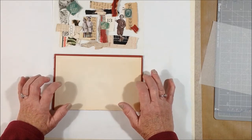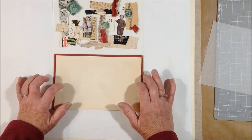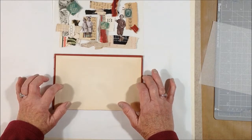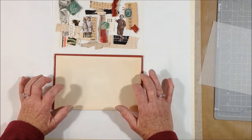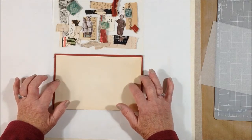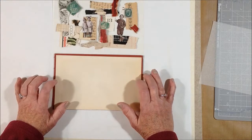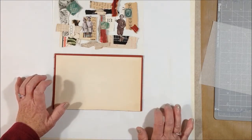For the other two collages, I will film bits and pieces of the process as I go through doing those, because it's exactly the same as this. I'll just speed through those and then you can see the three finished pieces at the end.